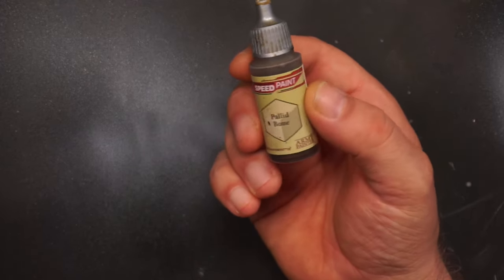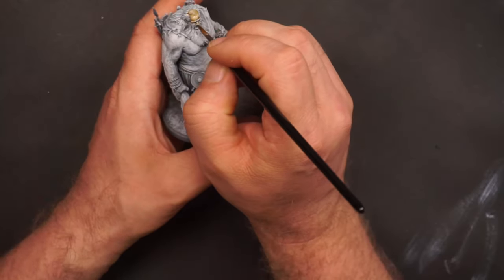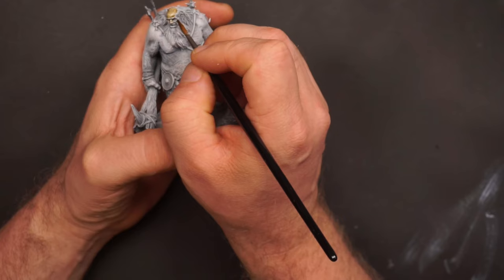To start with, I use this palette bone. To make a long story very short, we still have to go back to 1988. I was 14 years old and I was just getting into some Warhammer.